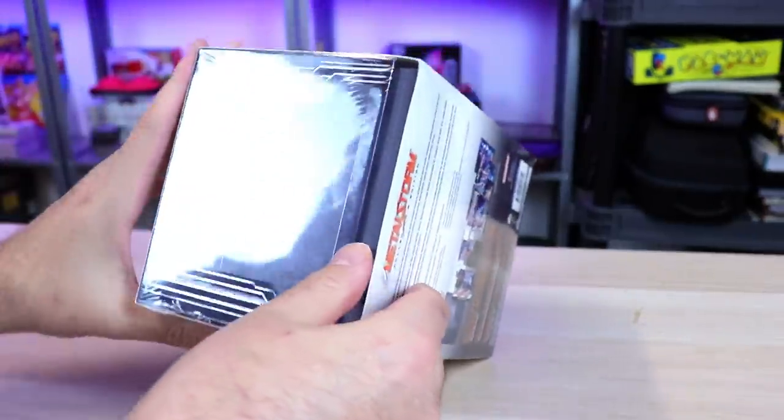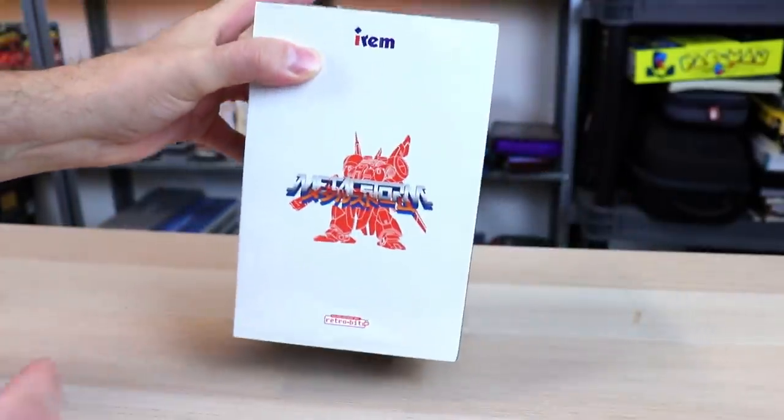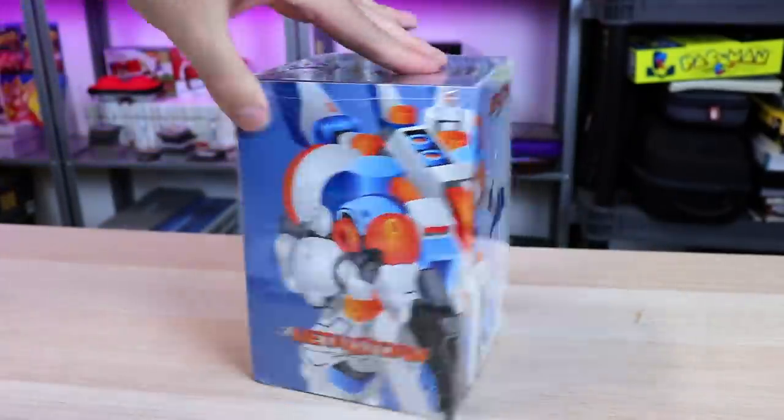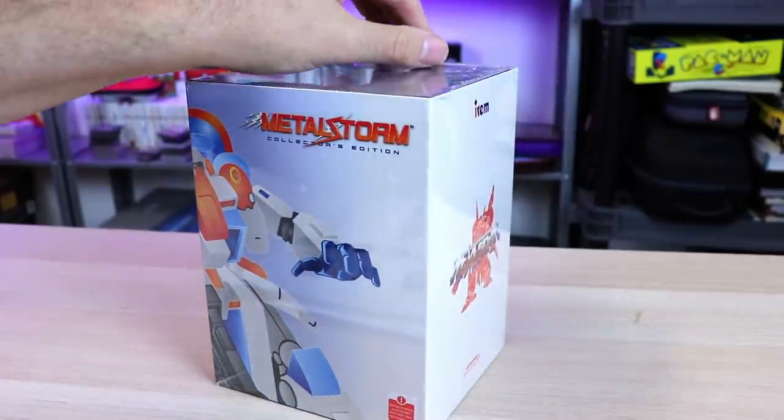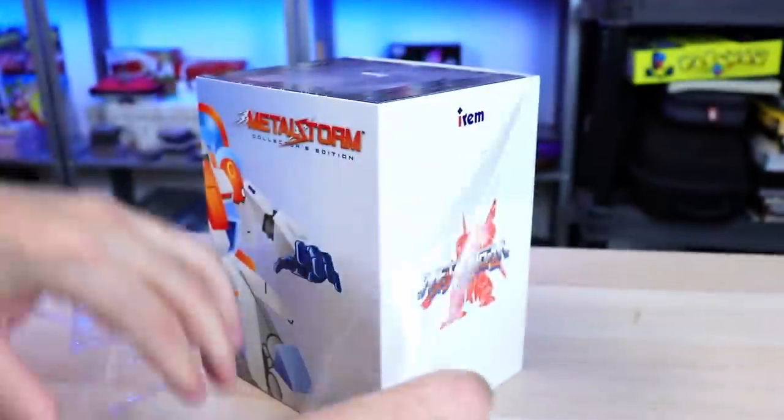Let's get into the meat and potatoes here. We've got to check this out, let's open it up. The box just looks so damn great. It's like I want to keep it sealed, but video games are meant to be played, and that's what we're going to be doing.